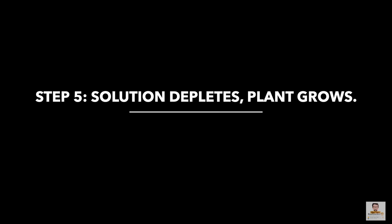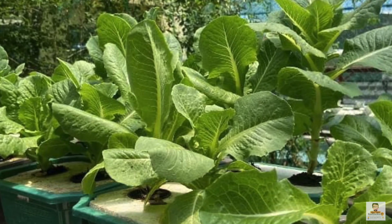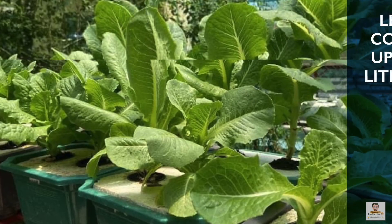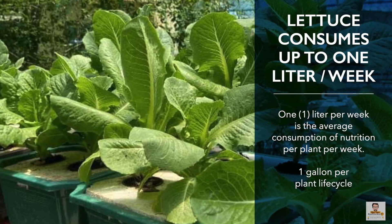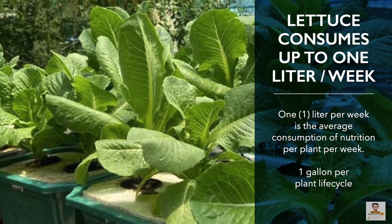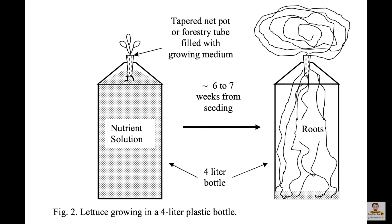Step 5: As the solution gets depleted, your plant grows. By experience, for lettuce the green hydroponic pot should be sufficient until the first harvest. Using Tata Eddie solution, lettuce is ready for harvesting in three weeks, and petra should be in the same timeframe. It's also important to choose good seeds for germination. Remember to keep a diary and record your observations.